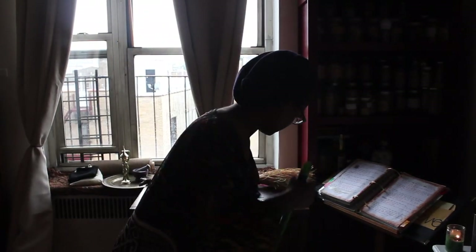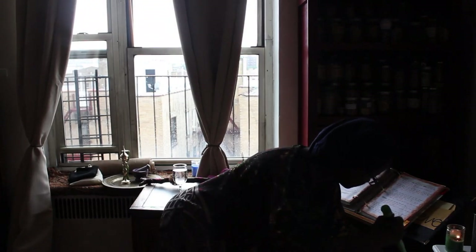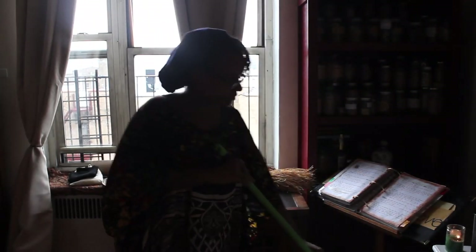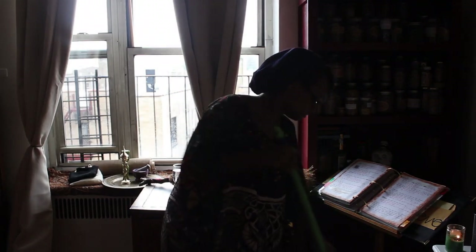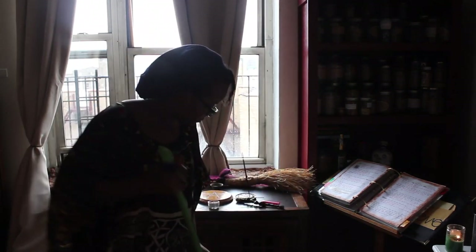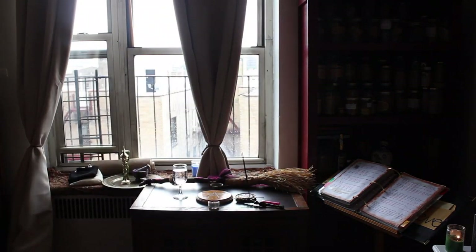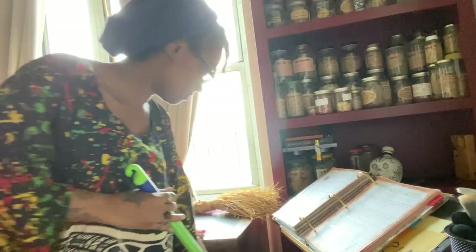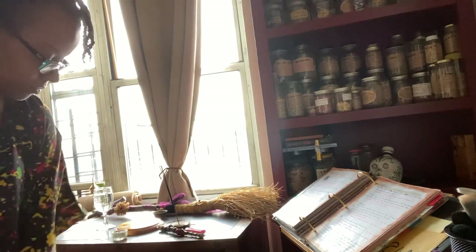I've recently decided to move some things around in my apartment and set up my working altar on a different table and in a different space. So for me, it's absolutely necessary that I cleanse and bless this new altar space before I set it up and begin working there. So to start, if you've seen my other videos, you know it's time to clean.